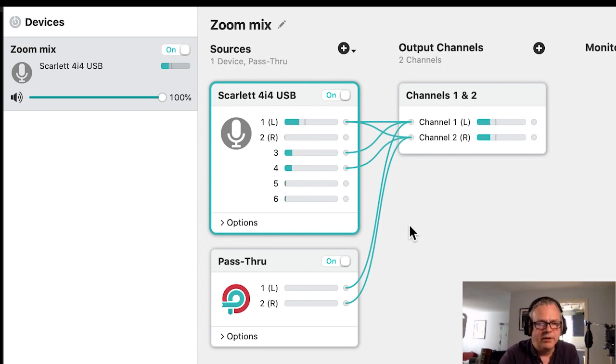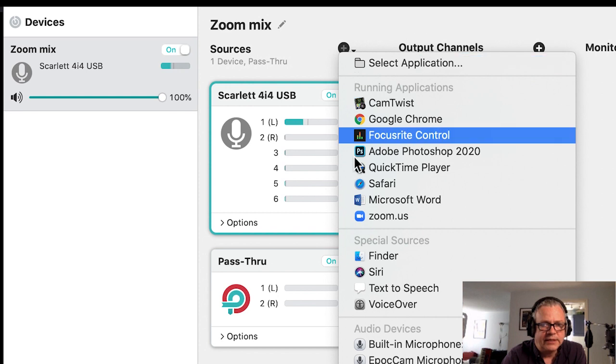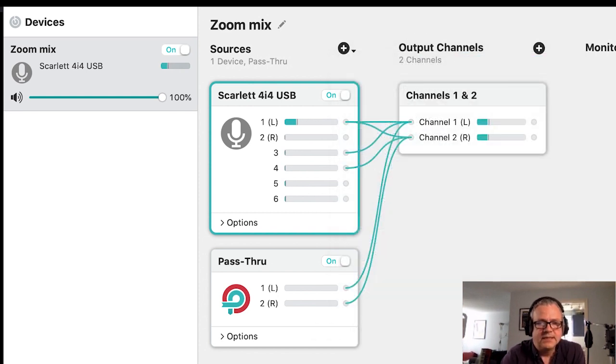They will be routed into the same mix. It is possible using Loopback to add other devices, so you can add QuickTime Player or anything that produces audio into that mix.